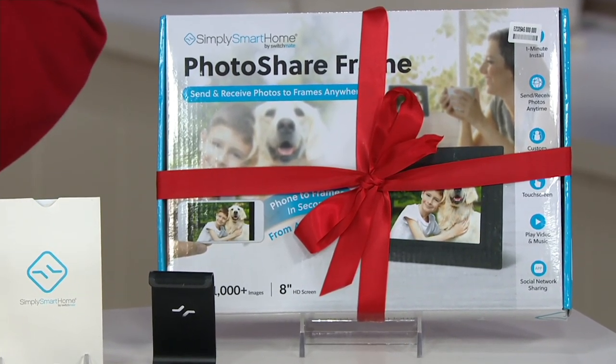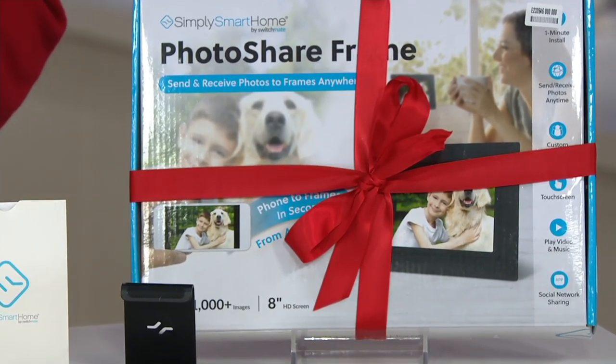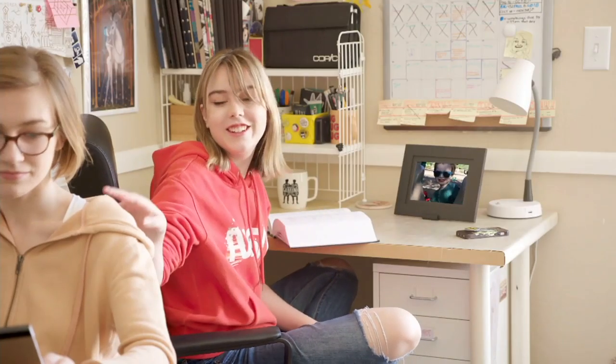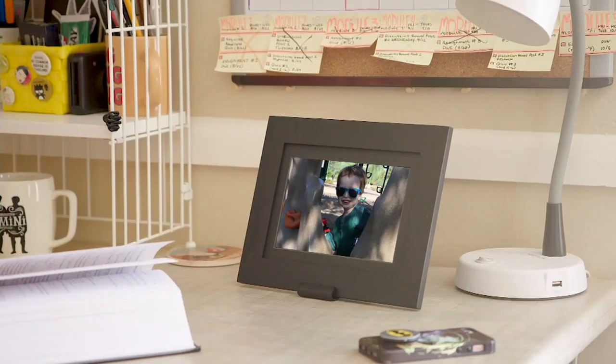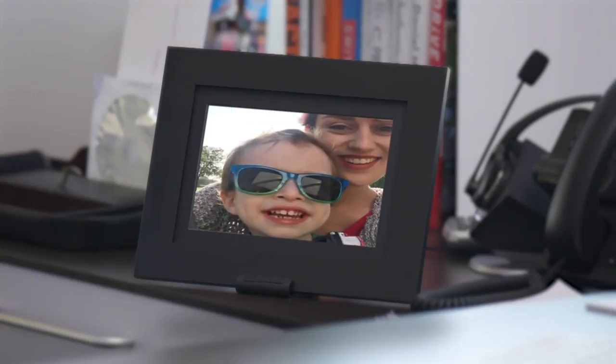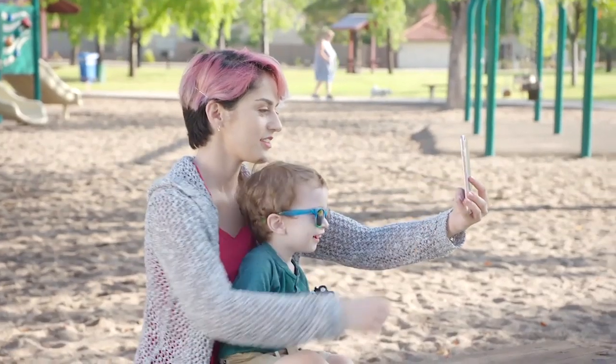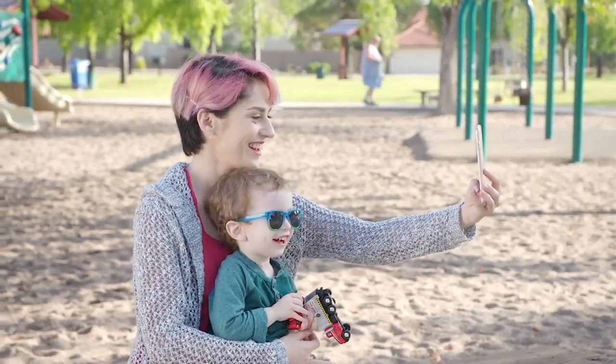If you or they are not happy, you'll have until the end of January to return it. It will come in time for the holidays at no extra charge if you shop right now today. Item number E232646. This is the last full day you don't have to pay extra to get items home for Christmas. We're in our holiday home stretch, so take advantage of that.